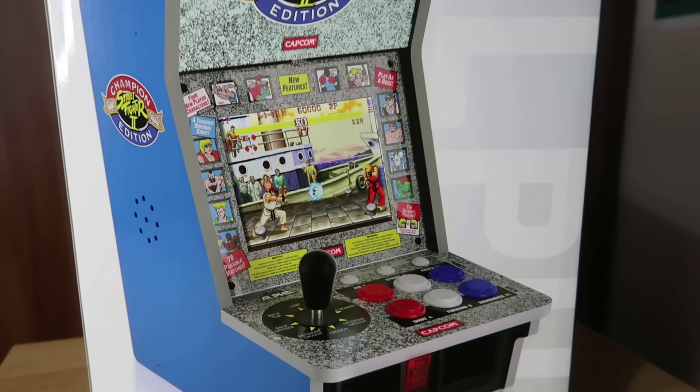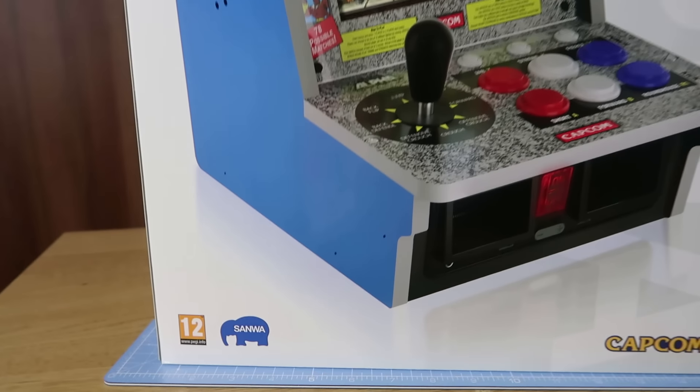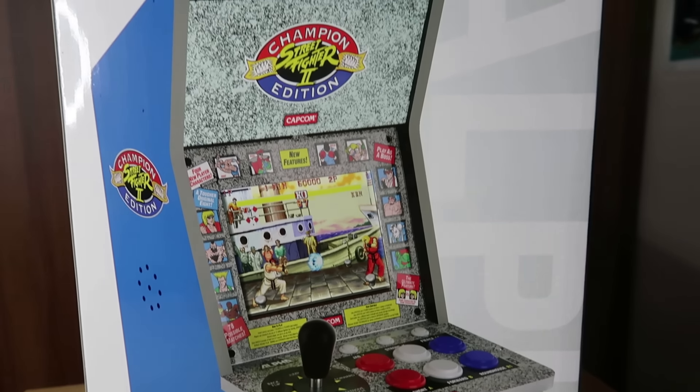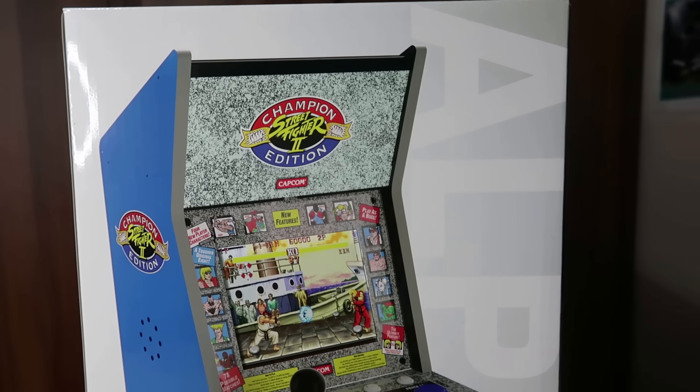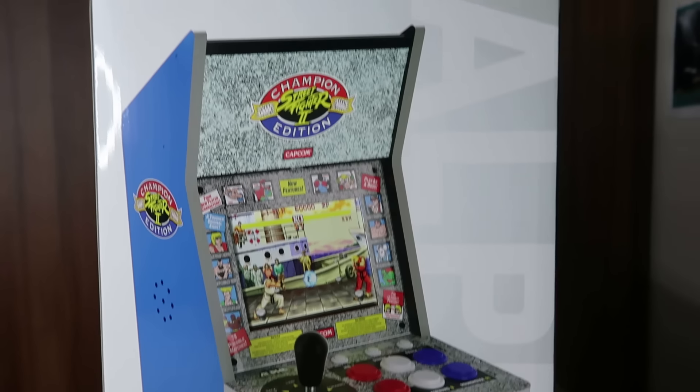The Evercade Alpha Street Fighter 2 Deluxe version has arrived. This one has the Sanwa controls built in with a few other extras, and I've just received this from Funstuck — I paid for this with my own money. Cannot wait to open up and check it out, let's get started.